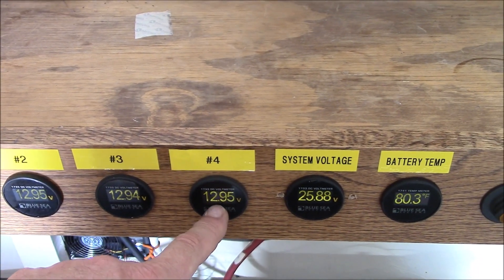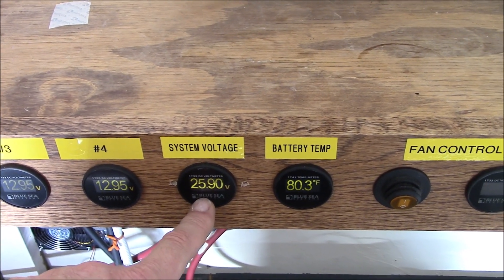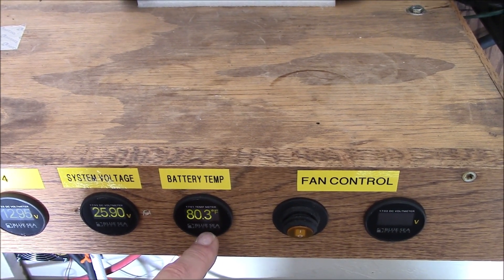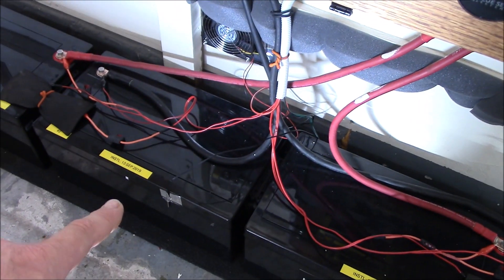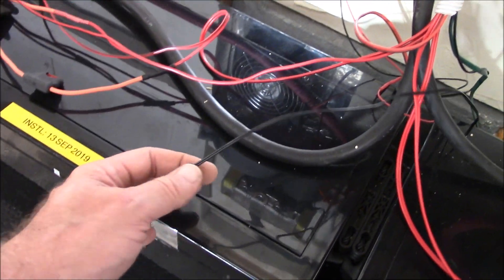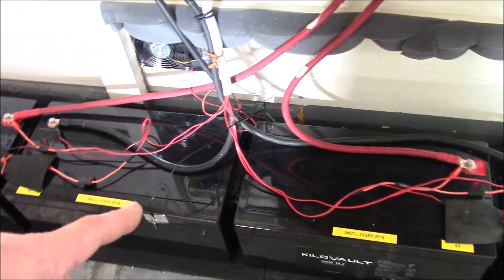This gives me an indication of each battery's voltage. System voltage is what's coming right off the buses down there. This is a pricey Blue Sea Systems battery temperature monitor. The cord that came with it was too short, so I bought a little 10K-ohm probe — submersible, heavy-duty, little 22-gauge tin — and I got it sitting right down there to monitor the temps inside the enclosure.